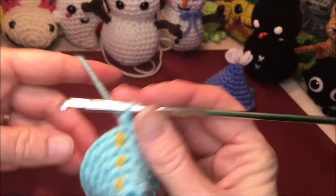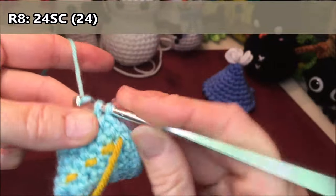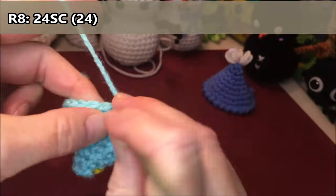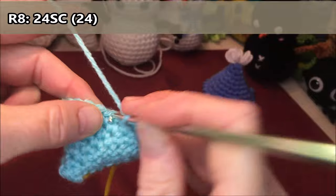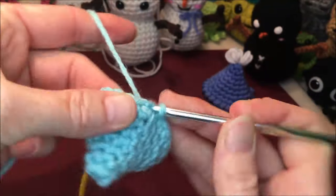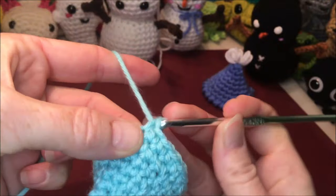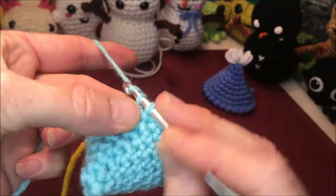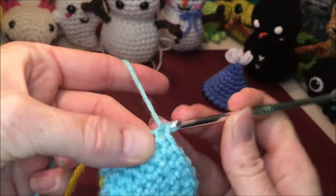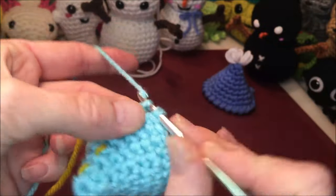Row eight is just going to be twenty-four single crochets all the way around: one, two, three, four, five, six, seven, eight, nine, ten, eleven, twelve, thirteen, fourteen, fifteen, sixteen, seventeen, eighteen, nineteen, twenty, twenty-one, twenty-two, twenty-three, twenty-four.